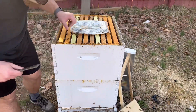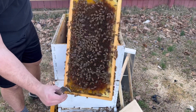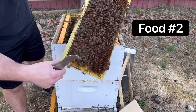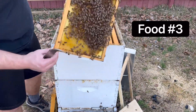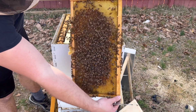Type number one. Nectar. Third frame out — nectar. Nectar and pollen. Nectar. Pollen. Nectar. Nectar. Nectar.